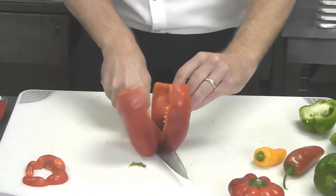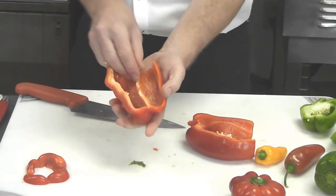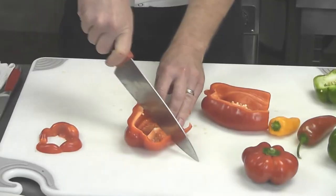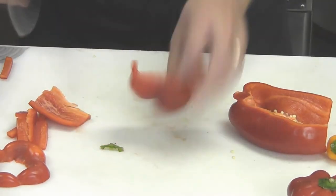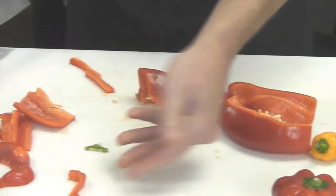Now if we want to julienne this or cut it into strips, cut it down the middle. You need to remove some more rib. Now I want to cut this pepper lengthwise — cut it in half and here you go: beautiful little strips. If you like rings, you can do it on its side and cut it to get your ring design.